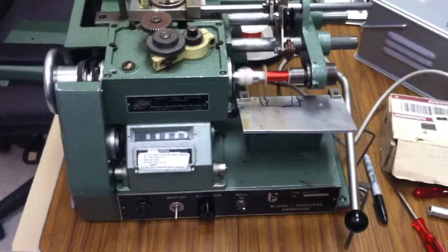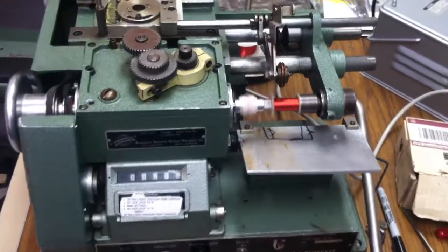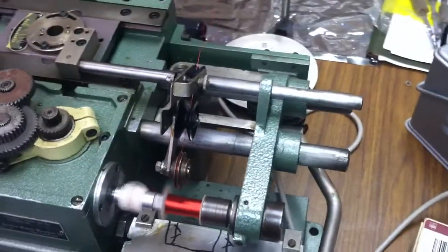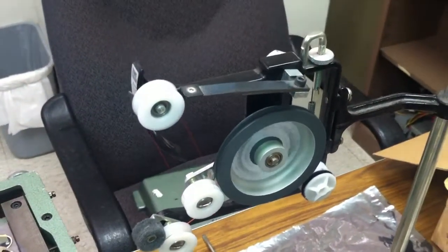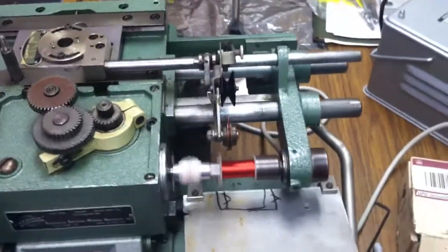Winding a coil with the old Blum and Radecker coil winder I got at the electronics store. It takes the wire off a spool and winds it through the tensioner — this little doohickey here.